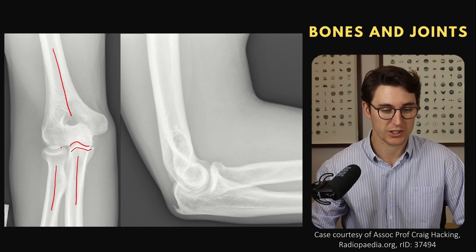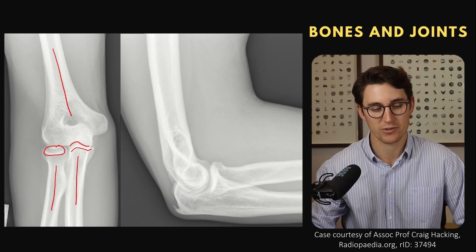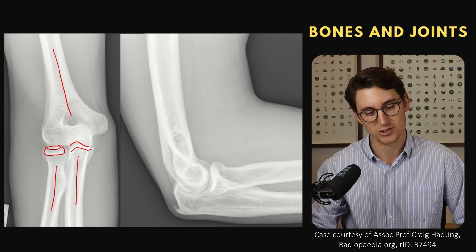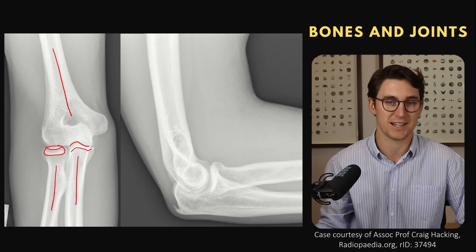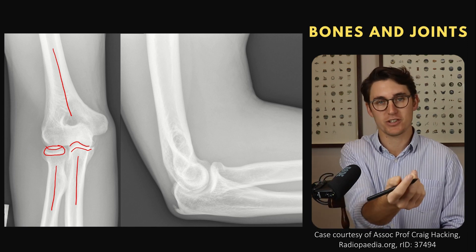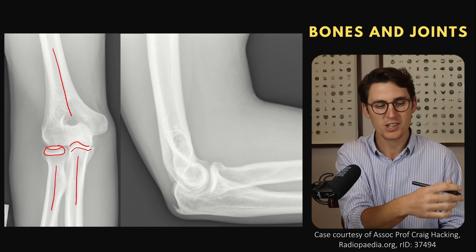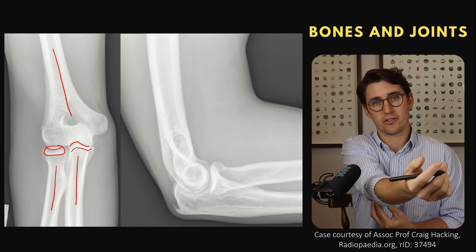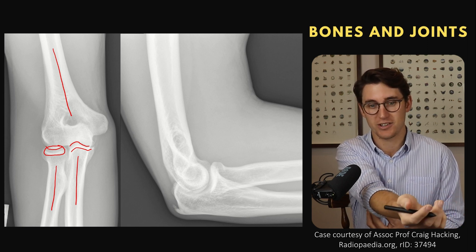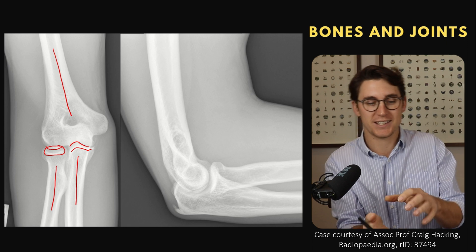Then we have a pivot joint, which is our radiocapitellar or radiohumeral joint. We can see the head of the radius here — it's got that nice shallow fossa that articulates with the rounded surface of the capitellum, the lateral distal portion of our humerus. This is a pivot joint because it allows for supination and pronation of our forearm. If you hold your olecranon and then supinate and pronate your forearm, you'll see that the olecranon and ulna don't move at all — it's the radius that's rotating.